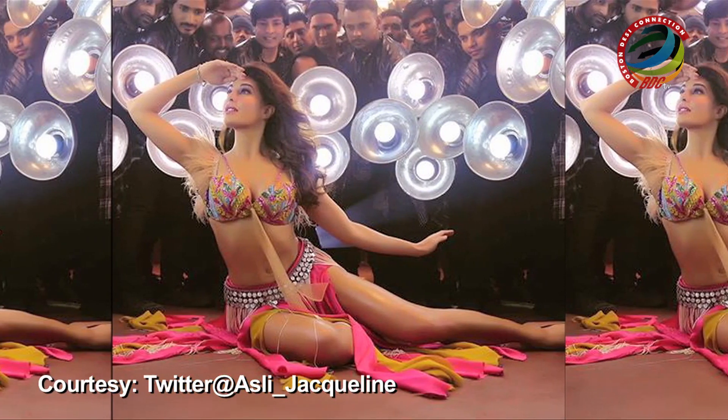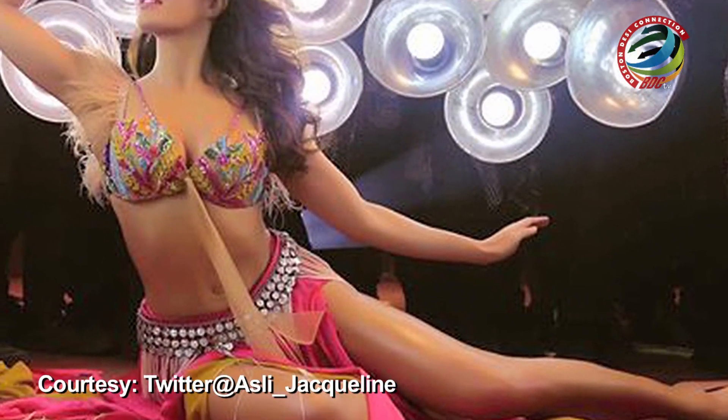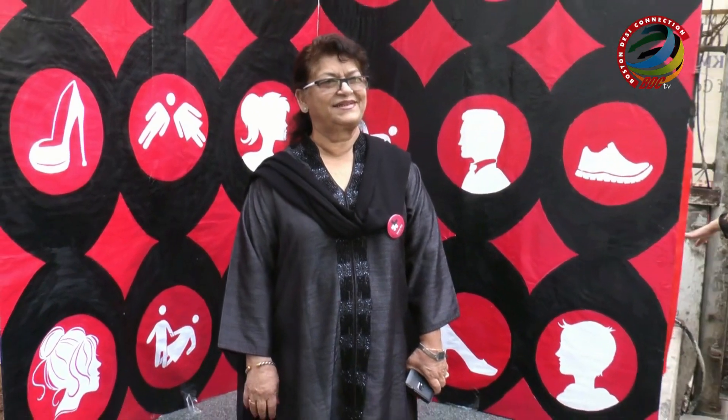But ever since the new song released, it has been under the scanner as social media users have slammed it for its picturization. Asked about her views on the song, Saroj told IANS in a curt tone over the phone, "I am not commenting on it." On reports that she and Chandra are planning to take legal action against it, she said, "No comments."